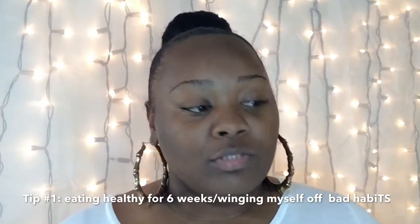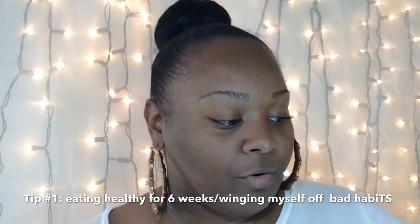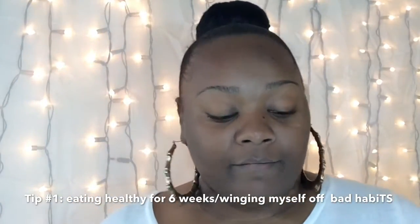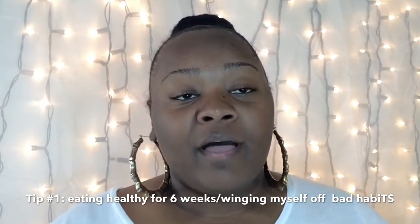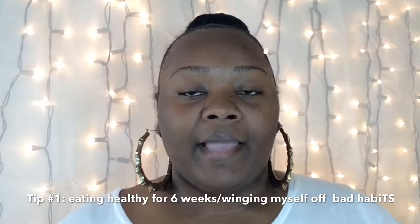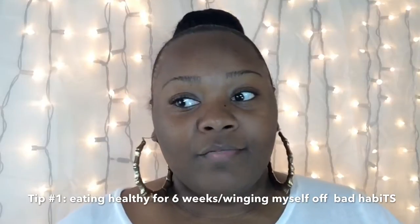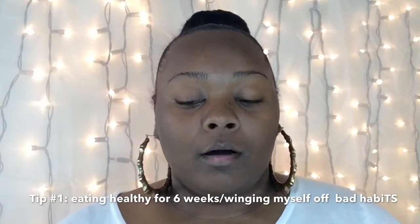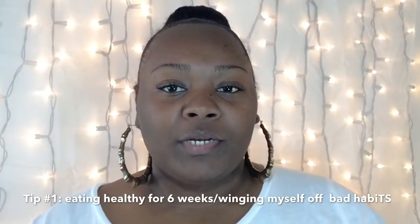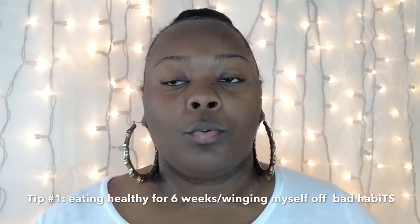The first thing I wanted to talk about is eating. I started going to the gym around March 16th. Before that, on February 3rd, I started the diet. From February 3rd to March 16th, I put myself on a six-week plan of eating healthy — no junk food, no soda, no sugars, no starch.